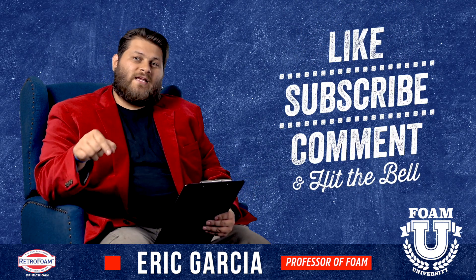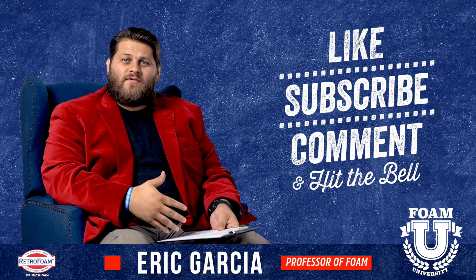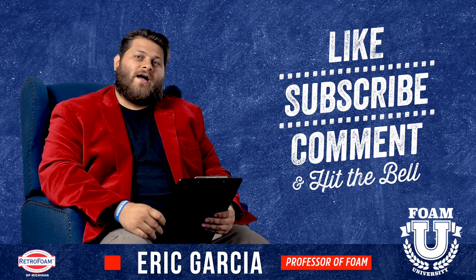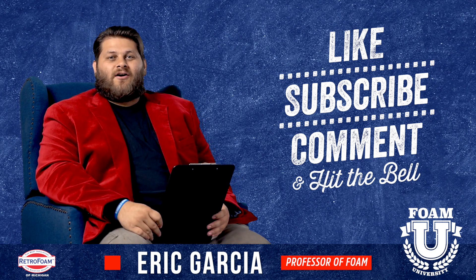Hope this information was helpful. Please leave us a comment if you have a question about mold or if you're concerned about something you have going on — tell us about it, we'd love to help you out. Don't forget to subscribe to this channel and ring that bell so you see all of our notifications.